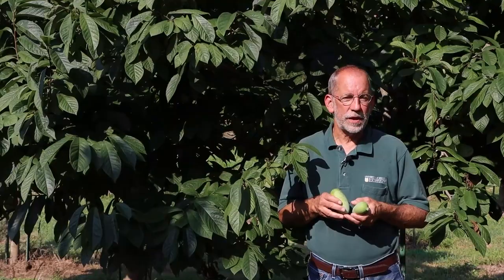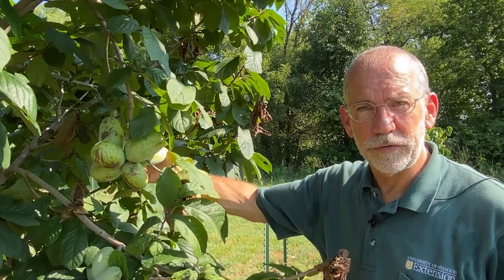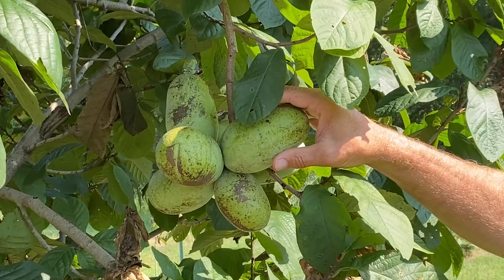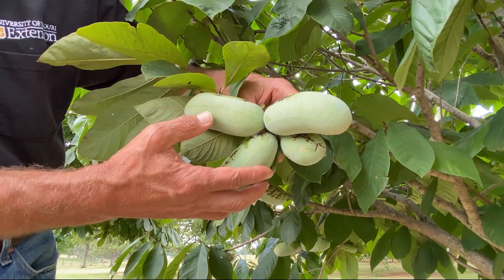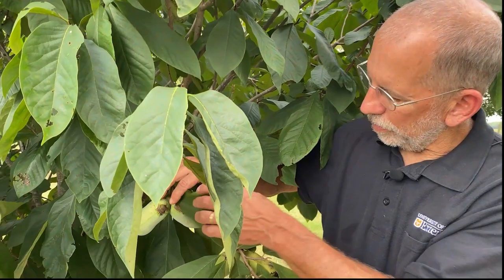From the standpoint of producing a Pawpaw crop, farmers are often interested in developing large fruit. For the largest fruit size, it's helpful to thin Pawpaw clusters to one or two fruit. A cluster that is not thinned — with seven fruit, for example — will yield none of them full-sized due to competition for resources. A cluster of four fruit will similarly have one that is substantially smaller than the others. Thinning clusters early to one or two fruit ensures larger fruit at maturity.